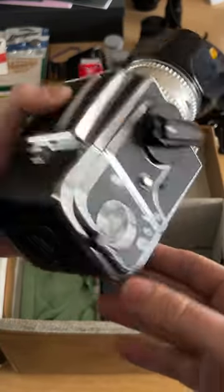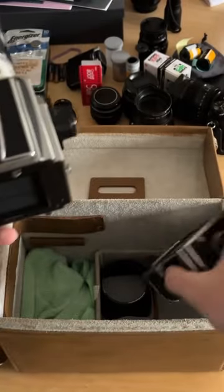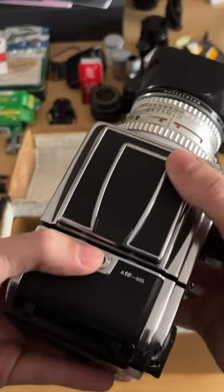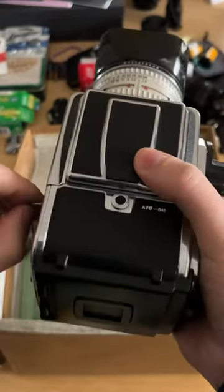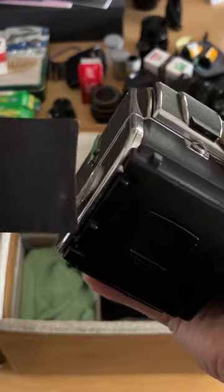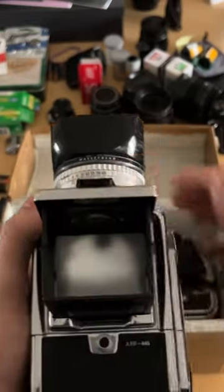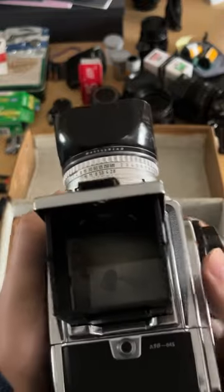Now I can just pop off my A12 6x6 pack and pop on the A16 645 pack. I also love that this one comes with a dark slide holder in the back so I won't lose it. You would just wind the film the same as the A12 pack and you're ready to go.